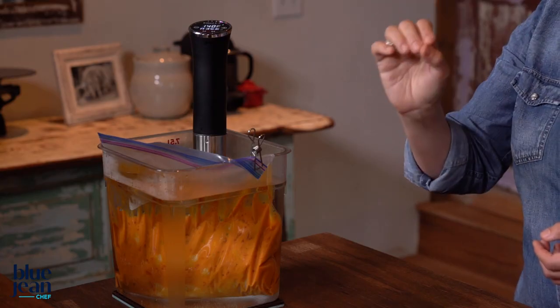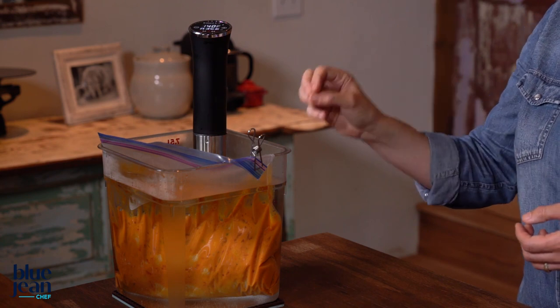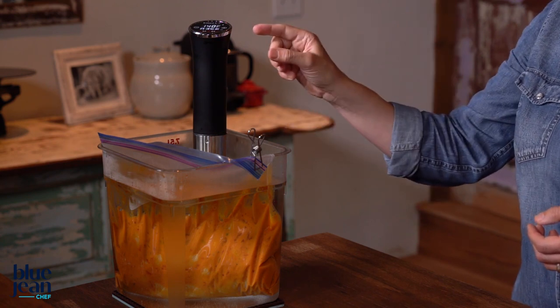You might wonder why bother making a stew in a sous vide water bath, but the reason is really about texture. This chicken will be so tender with no moisture loss because we've cooked it at such a gentle temperature. After cooking for at least two hours at 140 degrees, we know all the pathogens are gone. You can cook it for as little as two hours or as long as six hours — you're going to have beautifully cooked chicken that is super moist and super flavorful because it's been cooking in this bag of sauce.